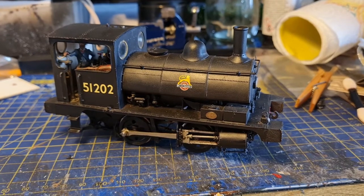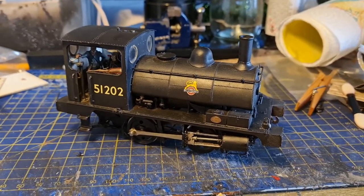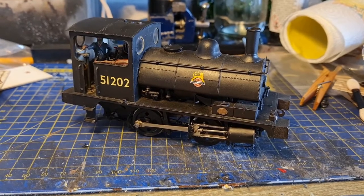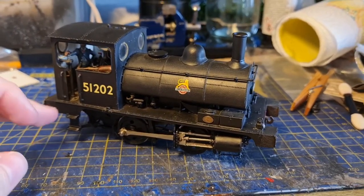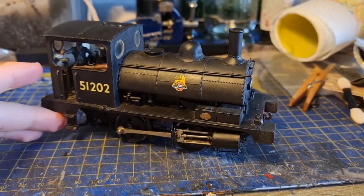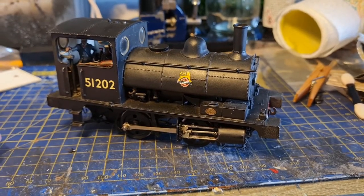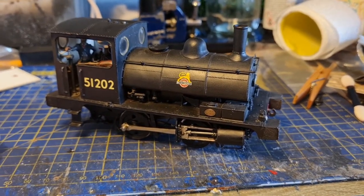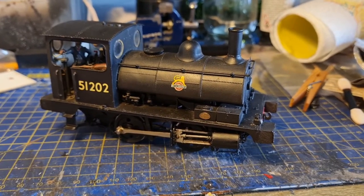Hello everyone. I thought I'd give you a bit of a look today at this model that I got at the beginning of the month. I bought this from a chap on Facebook, I think it was. This model was for sale - it is an old O-scale pug kit, now made by Springside and rather expensive these days. I bought this for a very good price as it was technically a non-runner.